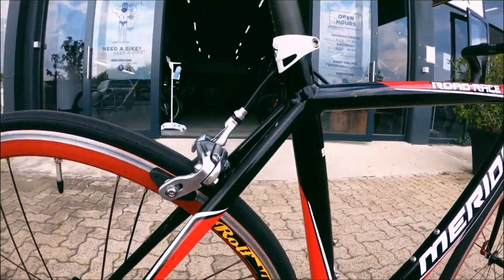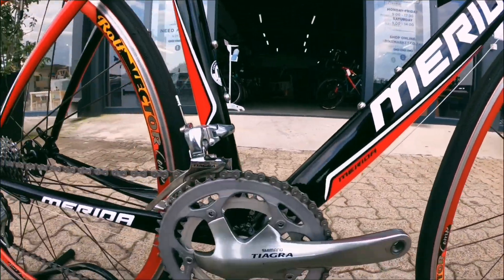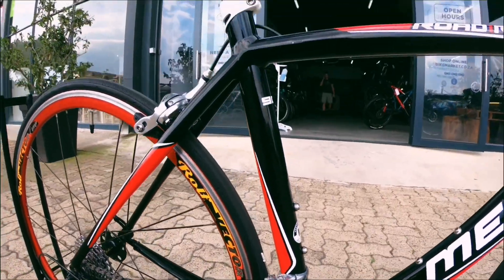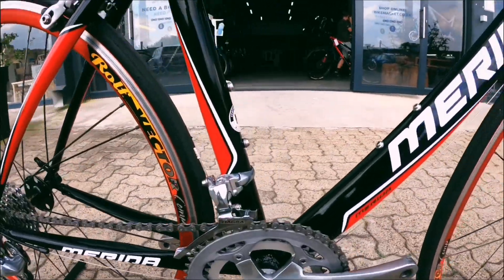Onto that frame — a really nice aluminium frame, perfect for the newcomer to the sport, somebody that doesn't want to break their budget or their bank account. This is definitely the rig of choice.